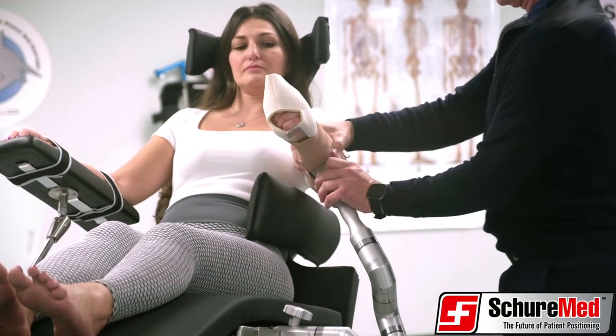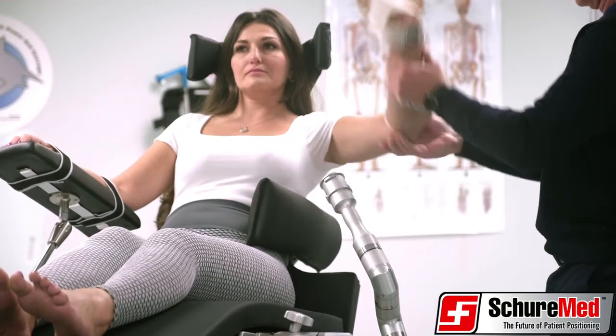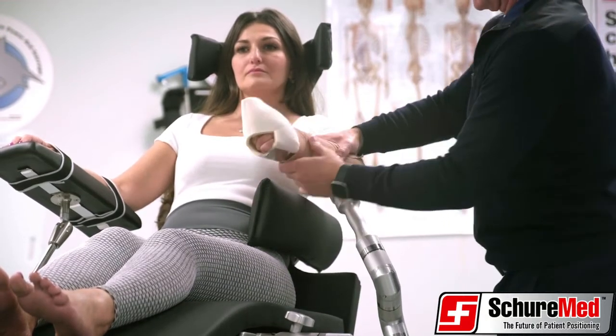The forearm attachment can be disconnected to allow the surgeon to move the arm throughout its natural range of motion, and can then be reconnected to the positioner.